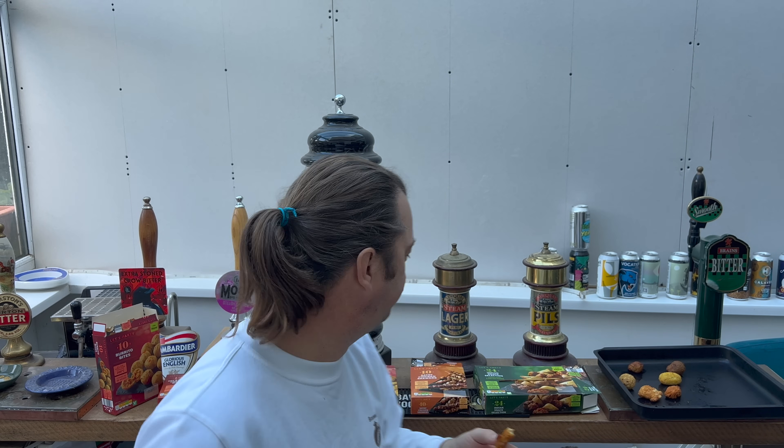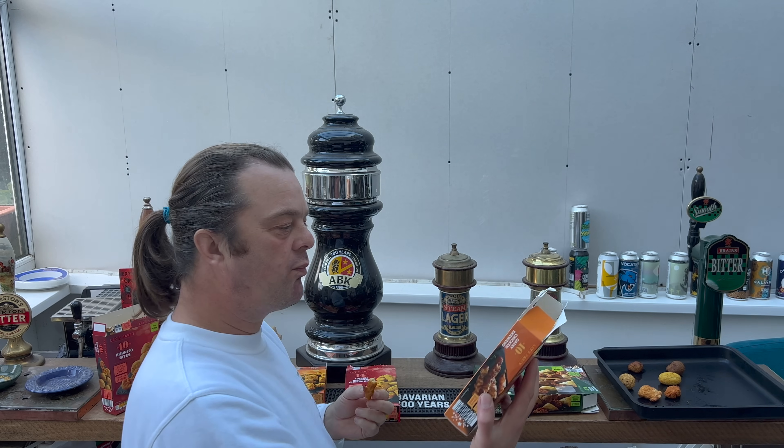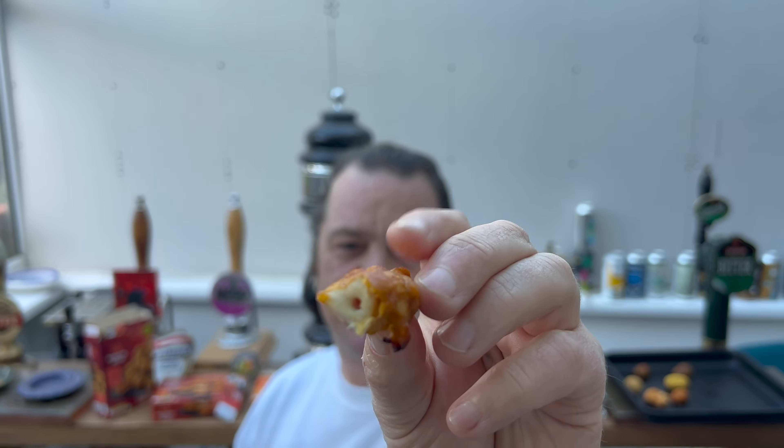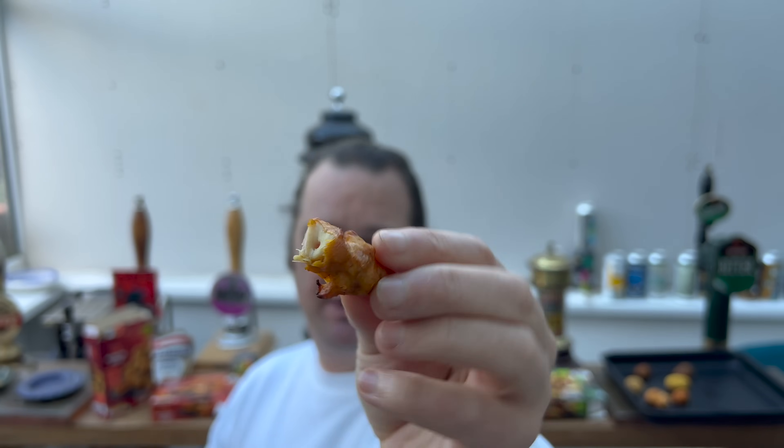There's some spice in there. Actually, no, it might be chicken breast - it doesn't have the consistency of chicken breast though, I must be honest. It's a bit like tough bubblegum, which makes me think thigh meat or leg meat or wing meat. It doesn't have the consistency of chicken breast, but it's good. There's some spices there - pretty tasty.